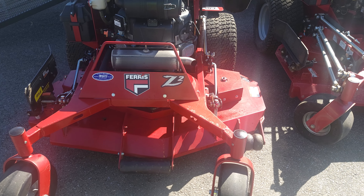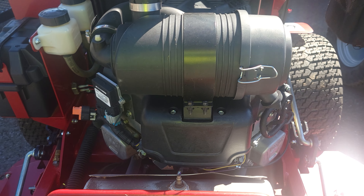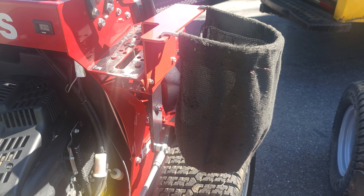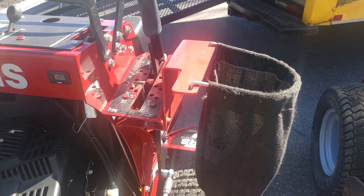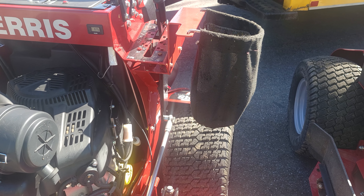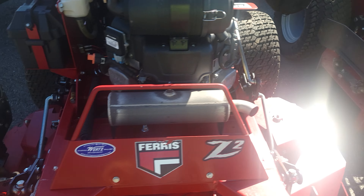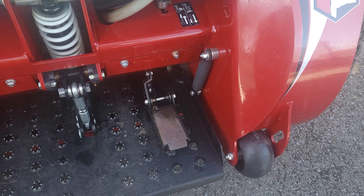Here's my Ferris Z2 with the 52-inch deck and Vanguard engine — I believe it's a 27 or 28 horsepower. I added a little trash bag kit that's actually a Toro part made for the Toro Grandstands, but the red matched the Ferris so I bought it at a local Toro dealer after seeing someone else do it on YouTube. Every now and then doing residential you'll run into trash, and it's better to pick up one piece than a thousand pieces. I've also got the grass flap attachment with a foot pedal — just push it and it closes, push it again and it opens.